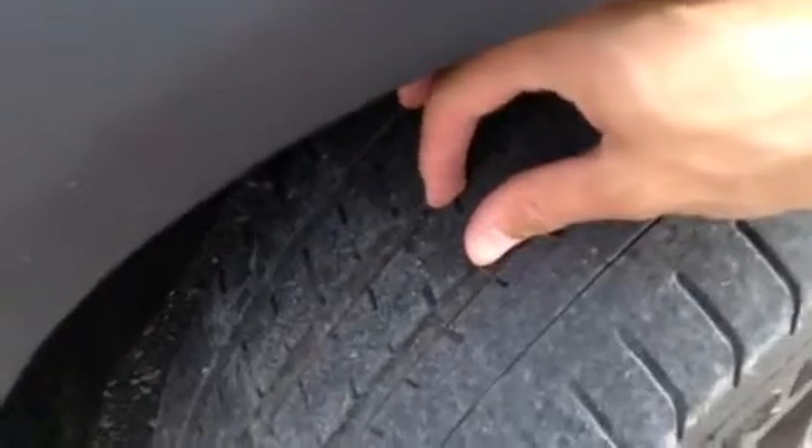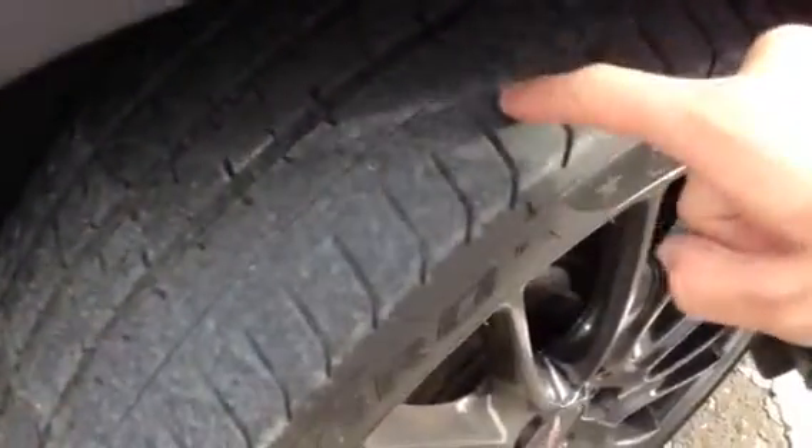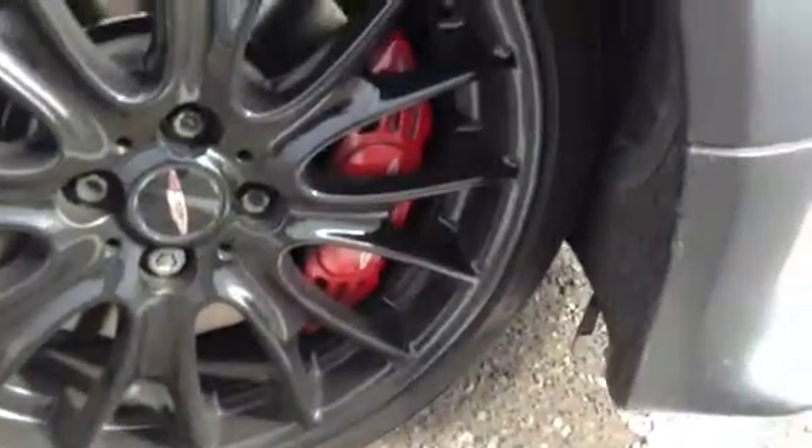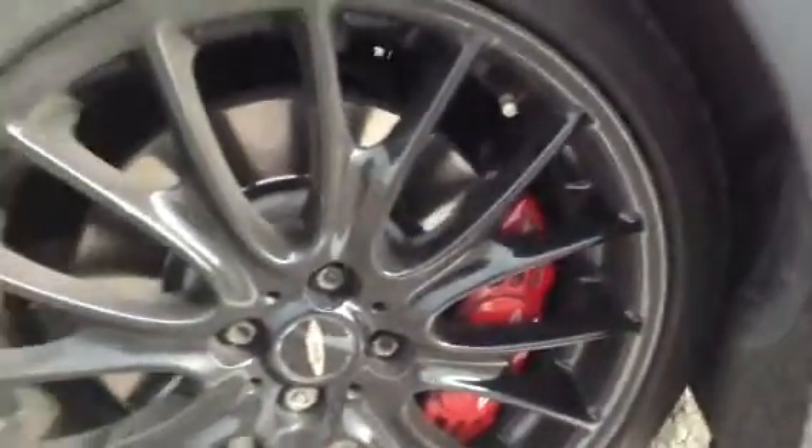Starting with the offside front tyre, you're looking at around 3mm of tread, so not a great deal, and there is quite a bit of wear to the outer edge of the tyre. Looking at the offside front alloy, it does appear to be in very nice condition — you get the nice John Cooper Works Challenge alloys, and there are no signs of any curbing at all.